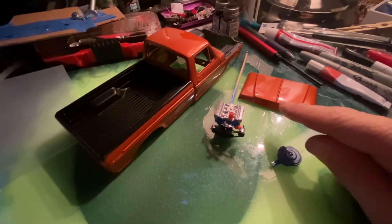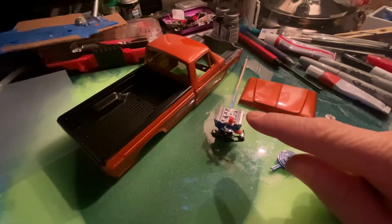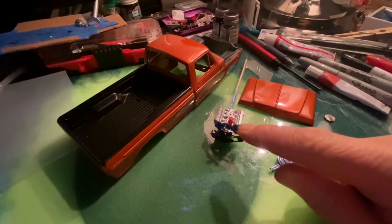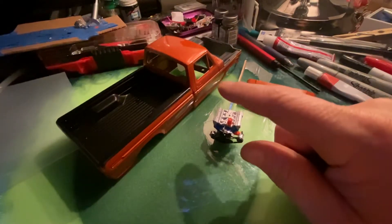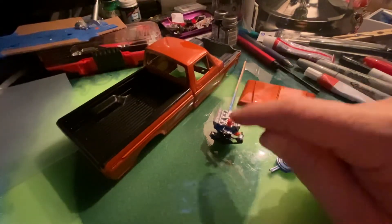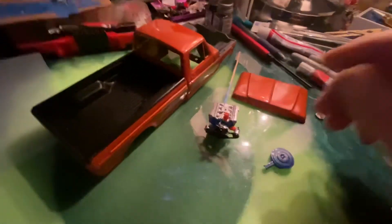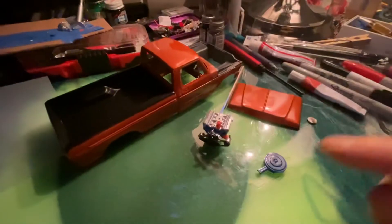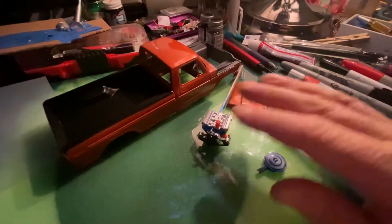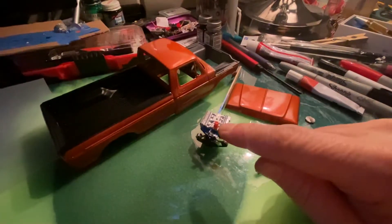I want to talk about how I'm going to try and make this hood attach once I get this thing put together. This is a little more detailed than you want to do for a light crawler body — it's going to make it top-heavy — but this one's going to be a special shelf queen. I'm doing this in honor of my uncle's truck, so the paint turned out pretty good and I did a little bit of pearl.